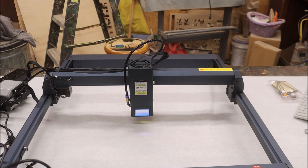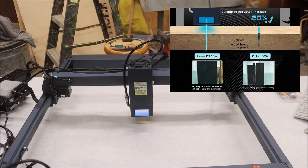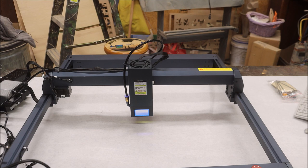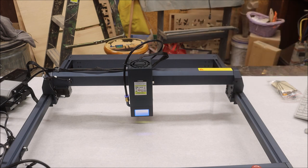The laser head has a strong 33 to 36 watt optical output power and six core laser technology. The B1 has a thinner and longer focal length of 50 millimeters, but its cutting capacity is 20% stronger compared to other lasers. It can cut 25 millimeter basswood and 50 millimeter black acrylic by multiple passes. It has a large work area of 450 millimeters by 440 millimeters.